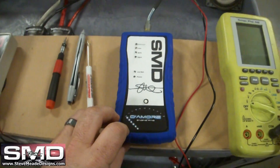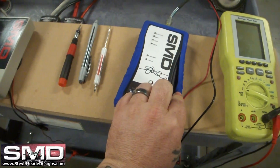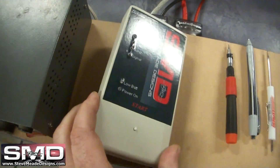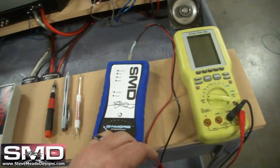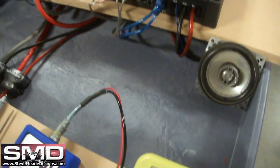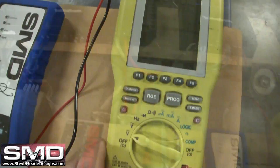Now this is a prototype so it's a little rough. Got a nice little blue boot on this thing — here's our first prototype. And what we're going to do is set the gains just like we would if we're using this oscilloscope right here.